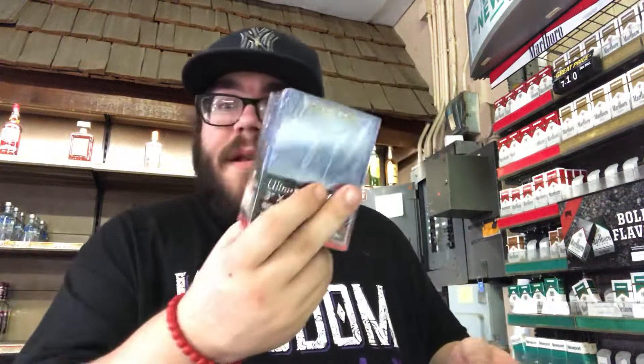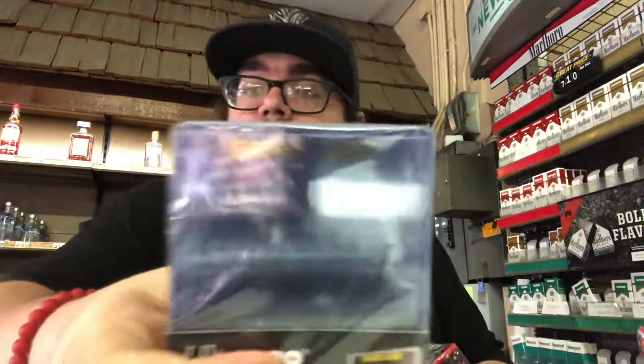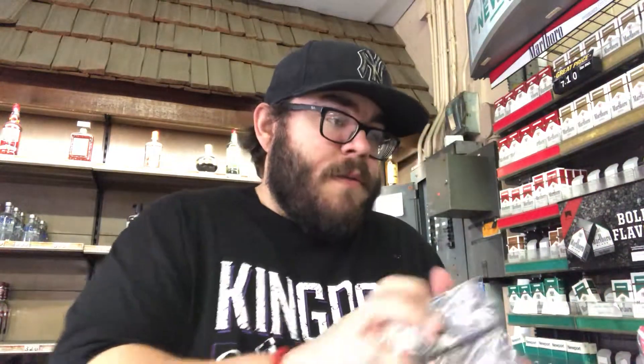I ordered a ton of top loaders — I was running out — so I ordered an ass ton of those. Whether it be relic cap holders or rookie ones for baseball, which I have a ton of stuff that I need to put in those, baseball-wise. I'm taking all these out real quick.